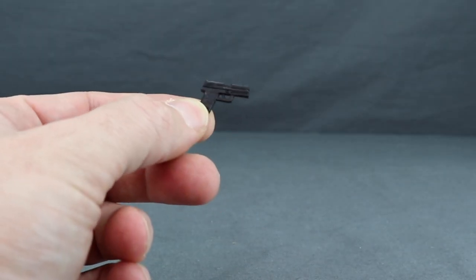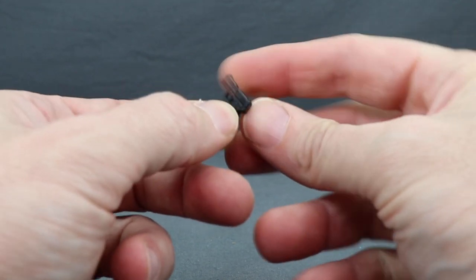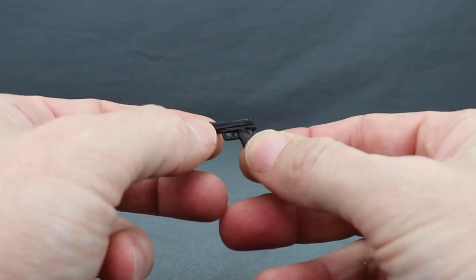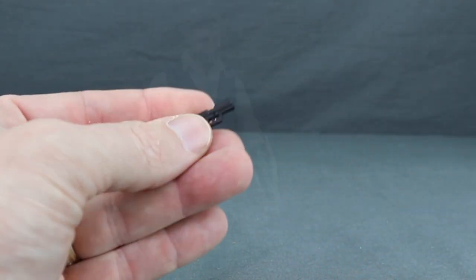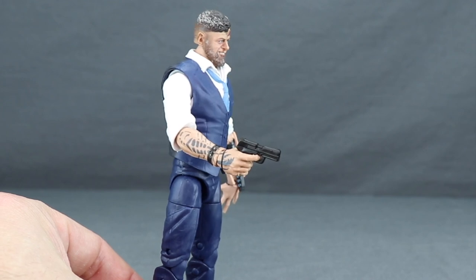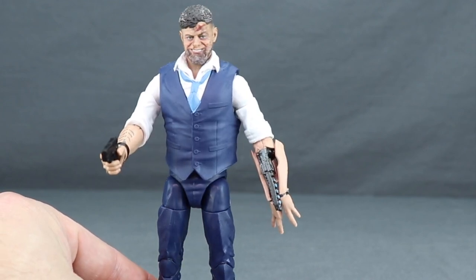Next up, we get a pistol for the figure, which is done with just black plastic. We've seen this type of weapon before in the Marvel Legends line, so nothing really different here. You've got decent sculpting on it, but no paint applications — it's just done with black plastic. He can hold the weapon in his right hand, holds it nice and tight. He has a trigger finger and everything, so it fits in there well.